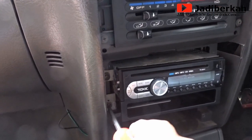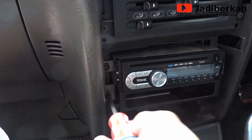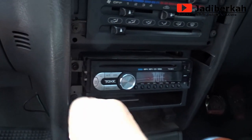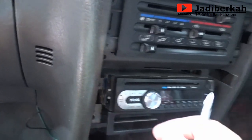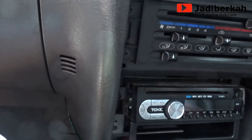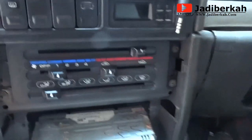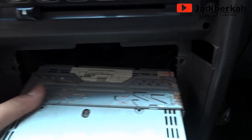Panel audio sudah dicopot. Tadi Anda bisa menonton video sebelumnya tentang cara mencongkel panel audio. Pertama Anda copot terlebih dahulu screw — ada dua screw di bawah laci — selanjutnya Anda bisa melepas empat screw yang mengunci audio single din. Coba ditarik, nah ini adalah bentuk single din audio punya saya, coba dilepas.